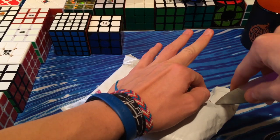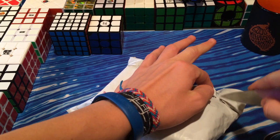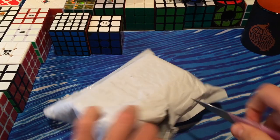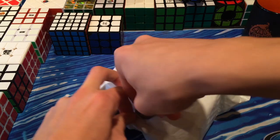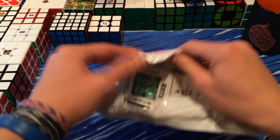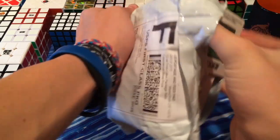I'm pretty sure I only ordered one. You guys can probably tell from the title of this video that I believe the Huachuang is in here — the new Moyu 5x5. Oh my god, they sent the mini Aosu too. That was so nice of them.